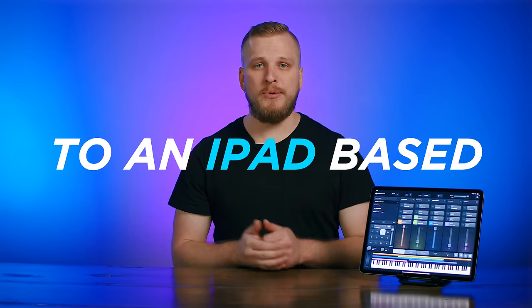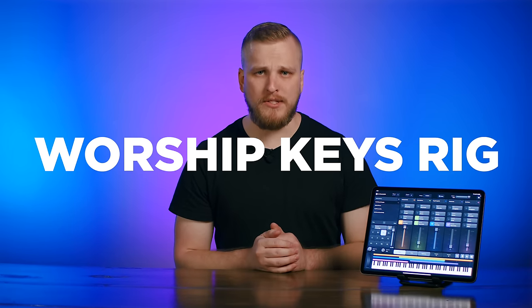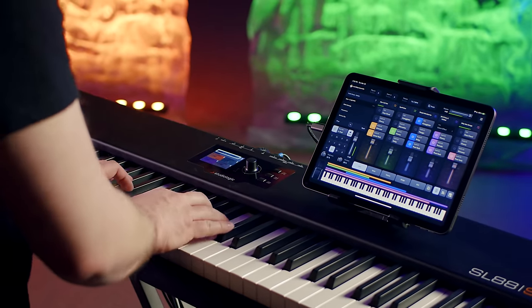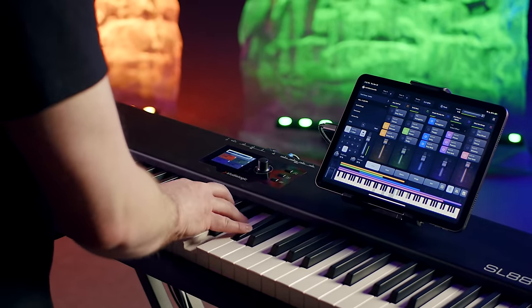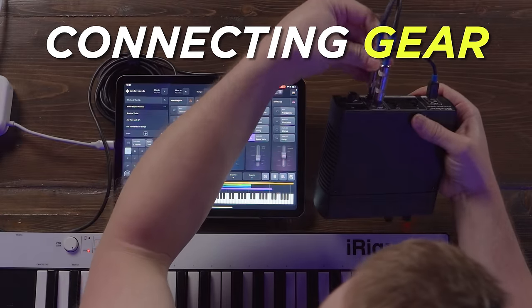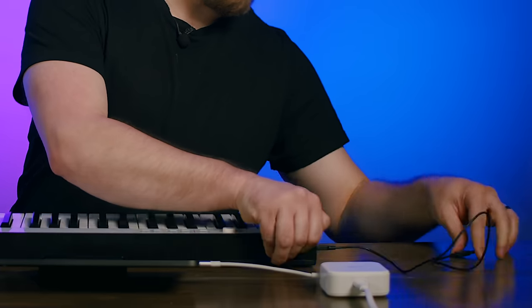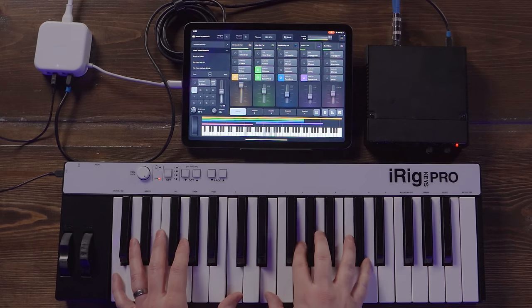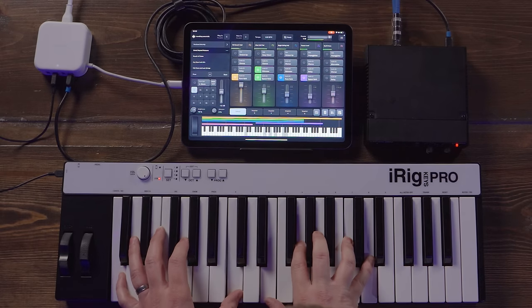This video is the ultimate guide to an iPad-based worship keys rig. You can use your iPad for all of your live keys sounds, and this video is going to show you how. We'll break down choosing the right iPad for any budget, connecting an audio interface, a MIDI controller, and show you how it all comes together to give you an incredibly powerful and reliable live worship keys rig.